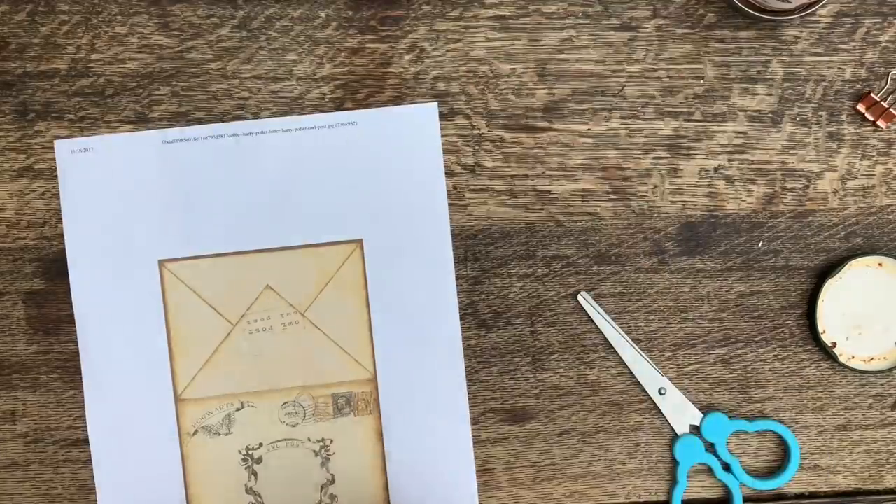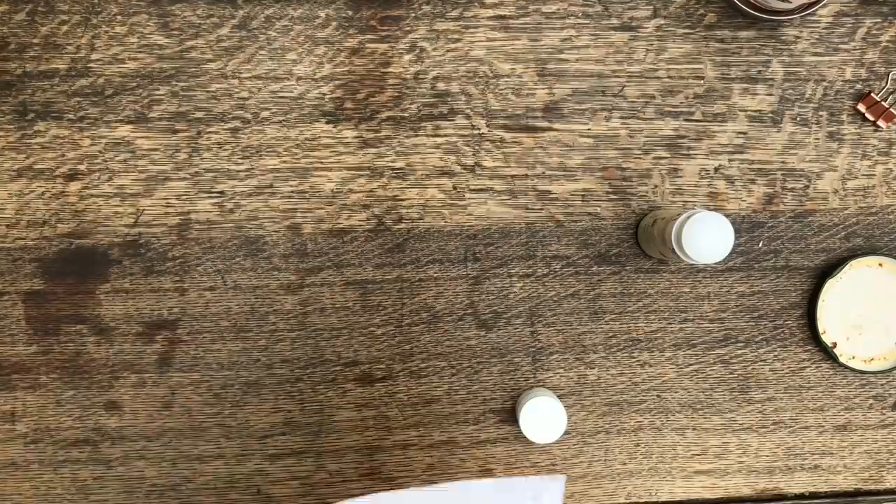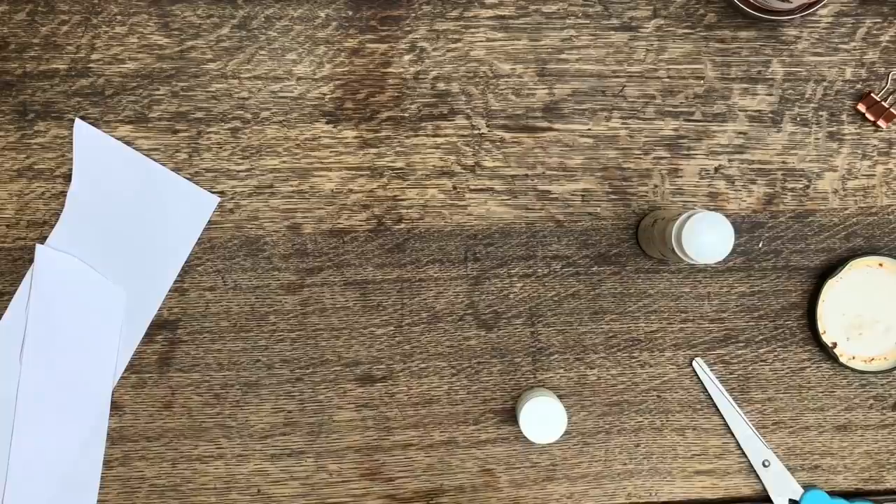Then I used a Harry Potter quill to write the actual letter. After that, I customized a teabag by sticking on a potions label to the little tag, and then I cut out this printable of a Hogwarts acceptance envelope.